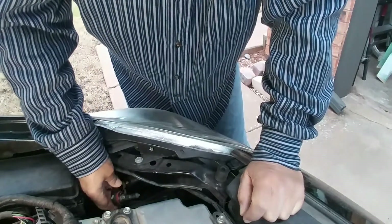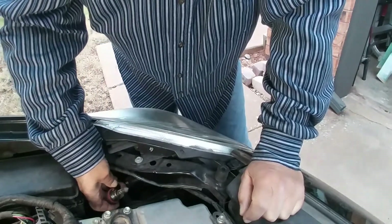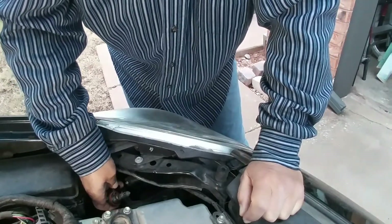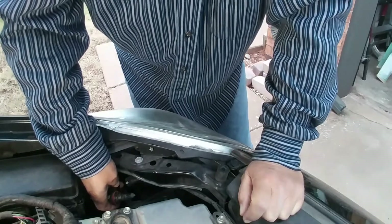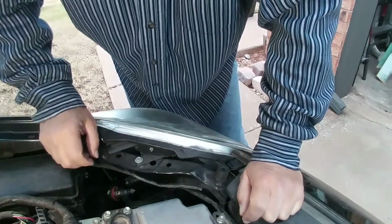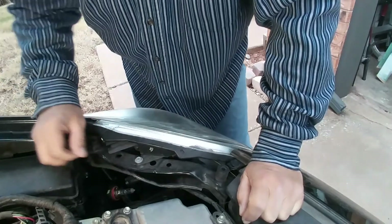You can get these bulbs for about eight bucks on Amazon, and you'll probably pay 15 to 20 at an AutoZone or O'Reilly's parts store. So buy it on Amazon, put it in yourself — see you later.